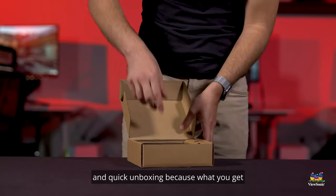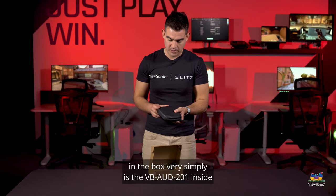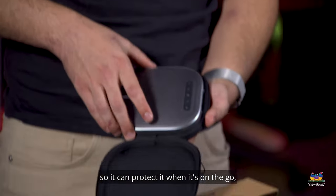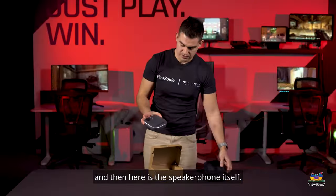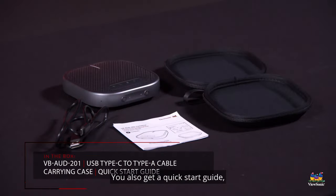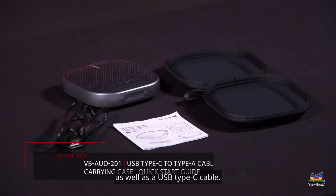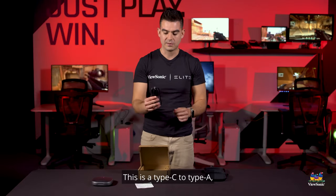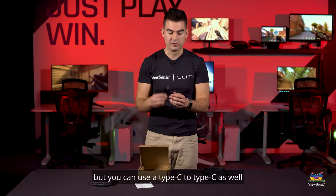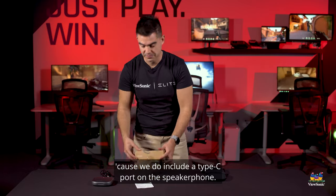This is a really easy and quick unboxing because what you get in the box very simply is the VB-201 inside of its own little slick carrying case so it can protect it when it's on the go. And here is the speaker phone itself. You also get a quick start guide with all the information you need on the product, as well as a USB Type-C to Type-A cable for recharging the battery. You can also use a Type-C to Type-C cable since there is a Type-C port on the speaker phone.